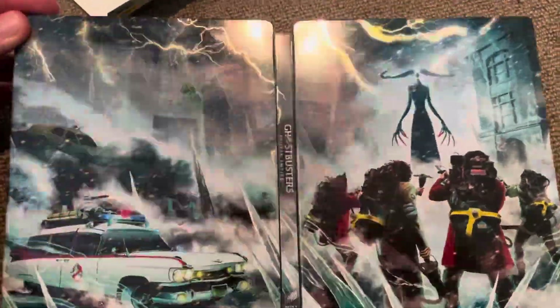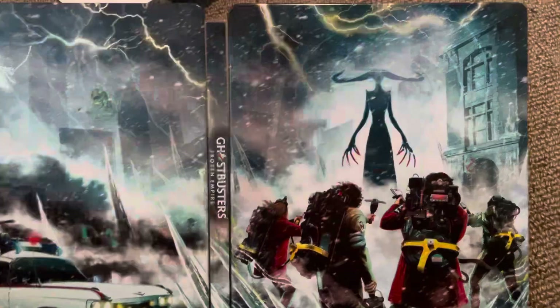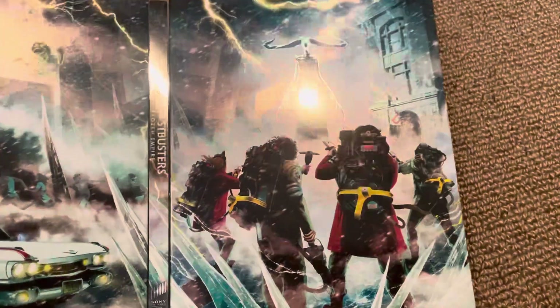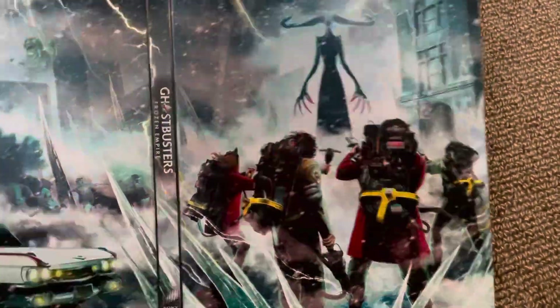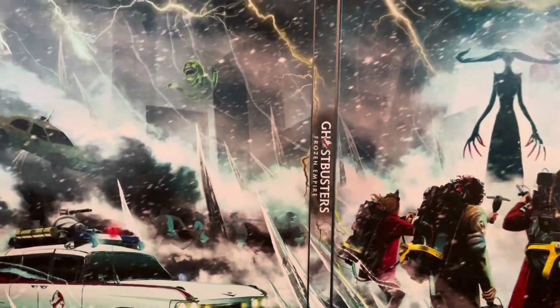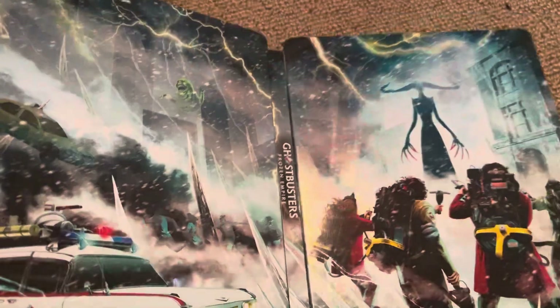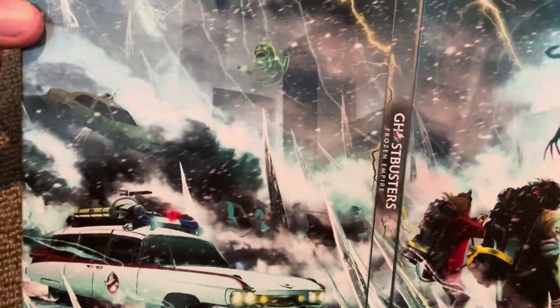Here's a look at the full artwork — it reminds me of my Steelbook of Spider-Man No Way Home. I don't have the Steelbook of Ghostbusters Afterlife, but I do have it on 4K. I also have the first two original ones on DVD, the 2016 one on DVD, and the original one also on VHS.